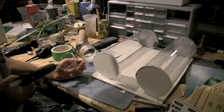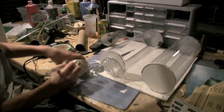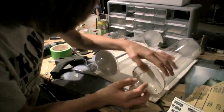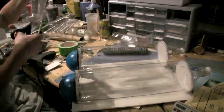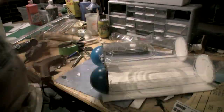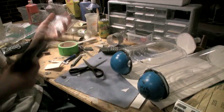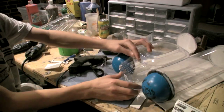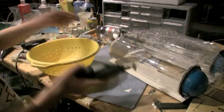Then I used foam core poster board to block off the other end of the tubes, and I took two soda bottles, cut off the end where the cap is, and glued them on the foam core poster board. Then I took some plastic containers from strawberries and other various fruits and glued them on top of the tubes where I thought looked good. This can be done any way you like. I took my rotary tool, cut off the handles of a strainer, and glued them on each side.